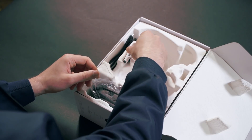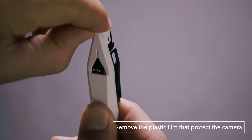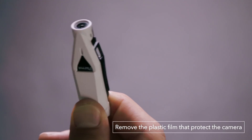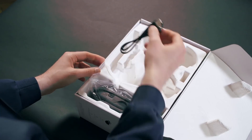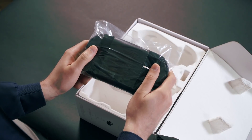Here's the HD camera made exclusively for the Parrot Mambo FPV. It can record in 720p at 30 frames per second. We also have the USB cable, which is used to charge and update your drone. Finally, we have the goggles, the Parrot Cockpit Glasses 2.